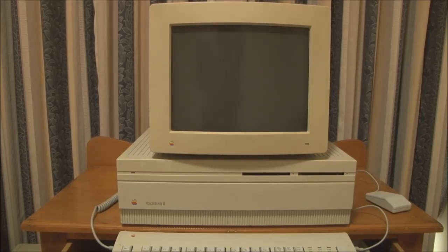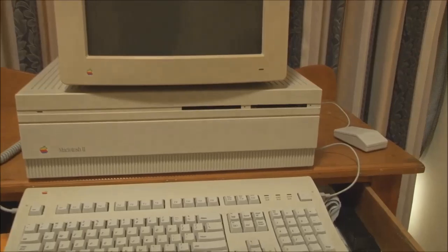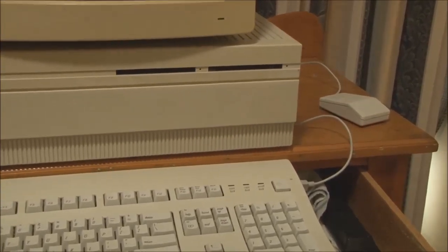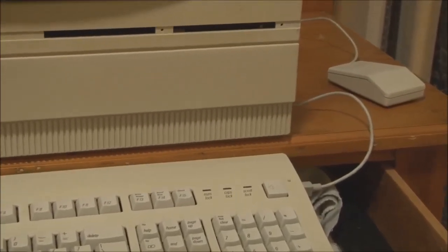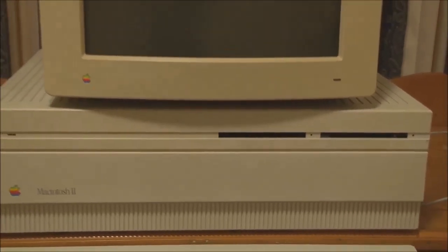So, let's turn it on. This of course being the first Macintosh to support soft power, we can use the power key on the keyboard to turn it on, which is the key in the far top right-hand corner. So that's what we'll do.